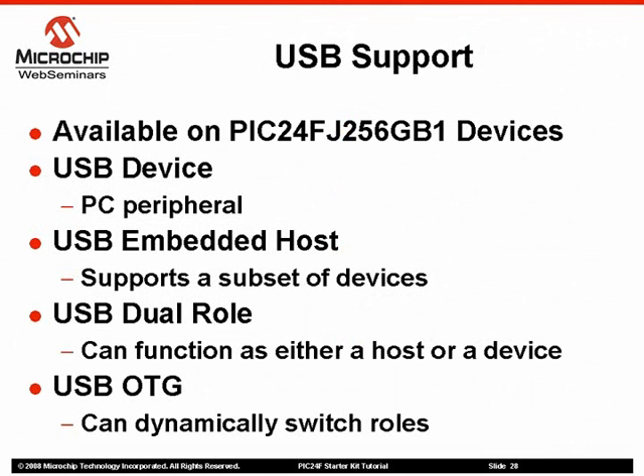Microchip has expanded its USB offerings with the PIC24FJ256GB1 microcontrollers. Like the PIC18F devices, these microcontrollers provide USB device functionality, allowing an application to have easy connectivity to a PC. In addition, the PIC24F family also offers USB embedded host capability, allowing an application to utilize a selected subset of widely available PC peripherals or to interface with a custom device.